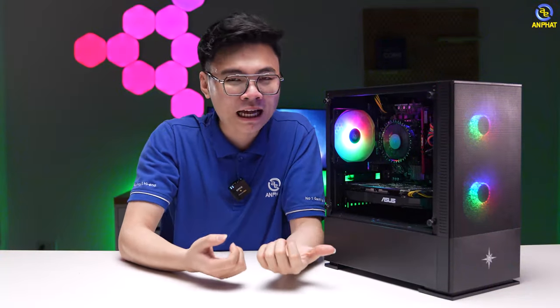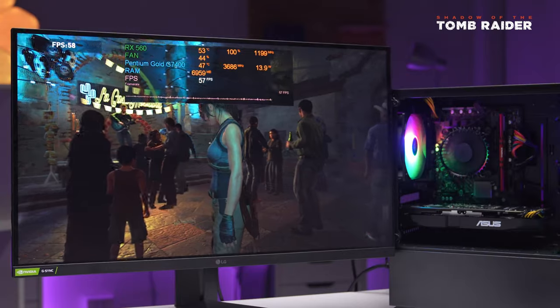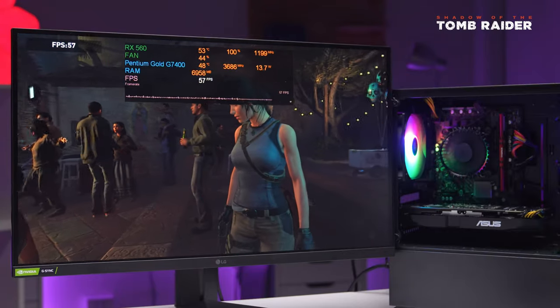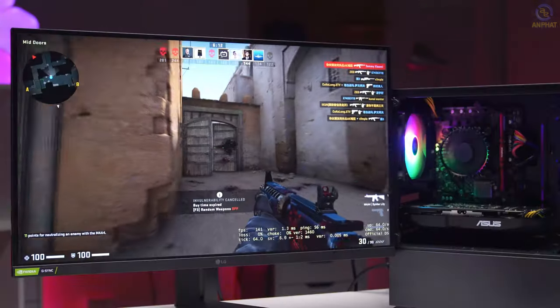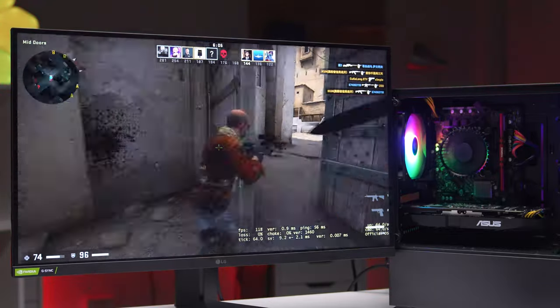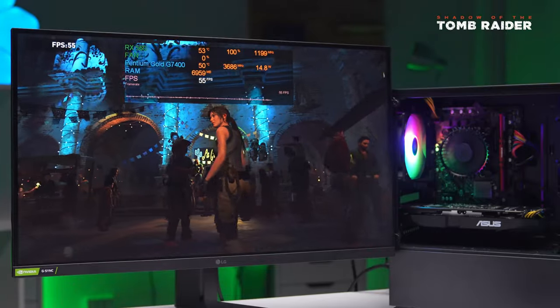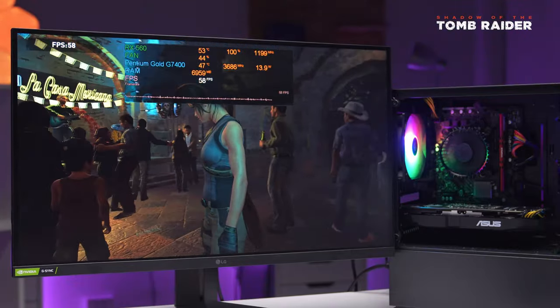Còn những tựa game offline thì sao? Mình sẽ lấy Shadow of the Tomb Raider để thử sức Pentium và RX 560. Với thiết lập setting thấp nhất thì mức FPS đạt được là từ 50 đến 60 FPS, CPU và GPU gần như full load — chúng ta đã vận hết sức của Pentium và RX 560. Về câu hỏi Pentium với RX 560 có gây ra tình trạng bottleneck hay không — thì 100% là không. Hầu hết các tựa game đều sử dụng hiệu năng đơn nhân CPU và tận dụng GPU. Như Shadow of the Tomb Raider thì GPU full load 100%, tức là tận dụng được tất cả hiệu năng của cả CPU và GPU, không gây lãng phí.